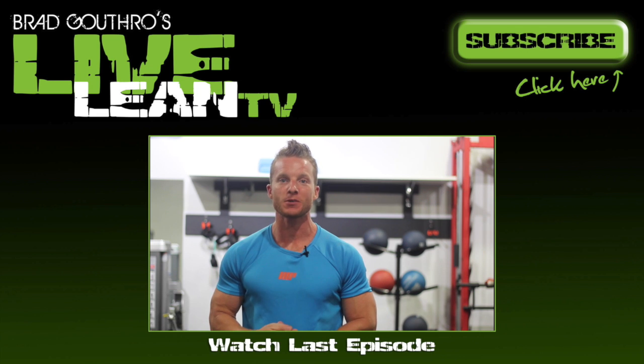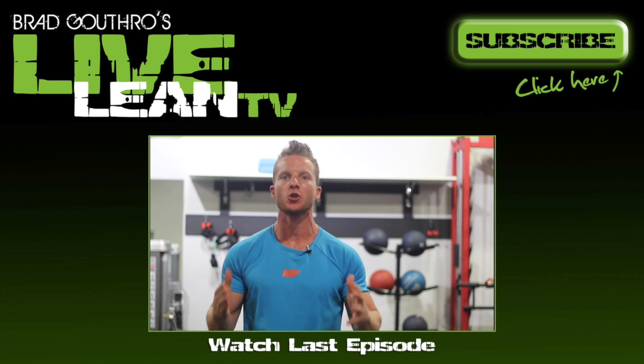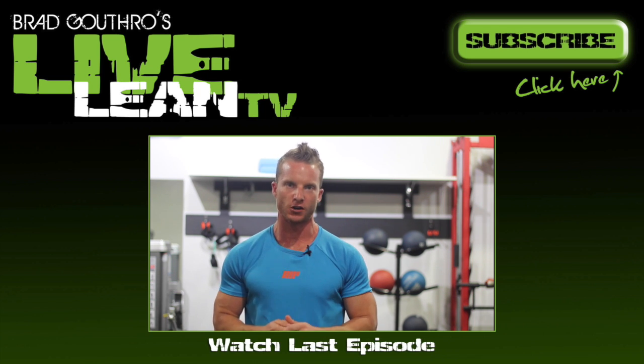LiveLean Nation, on today's episode I'm showing you a step-by-step demonstration of how to do one of my favorite exercises that builds a stronger core.